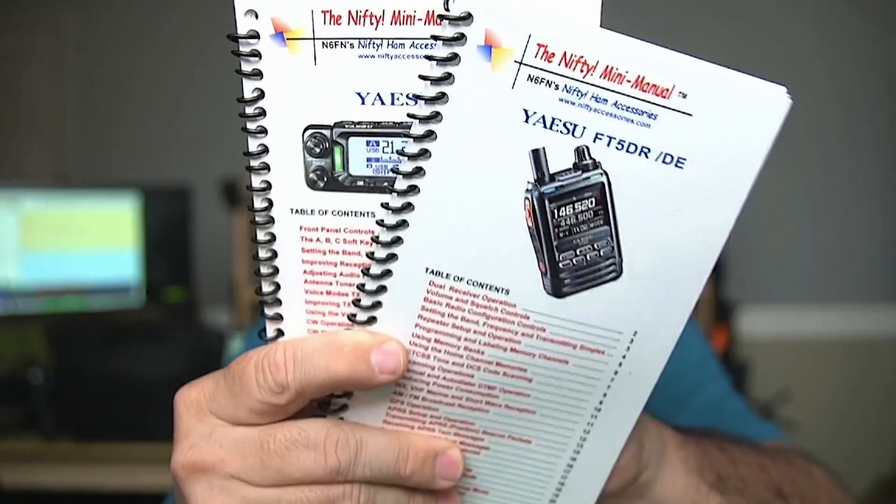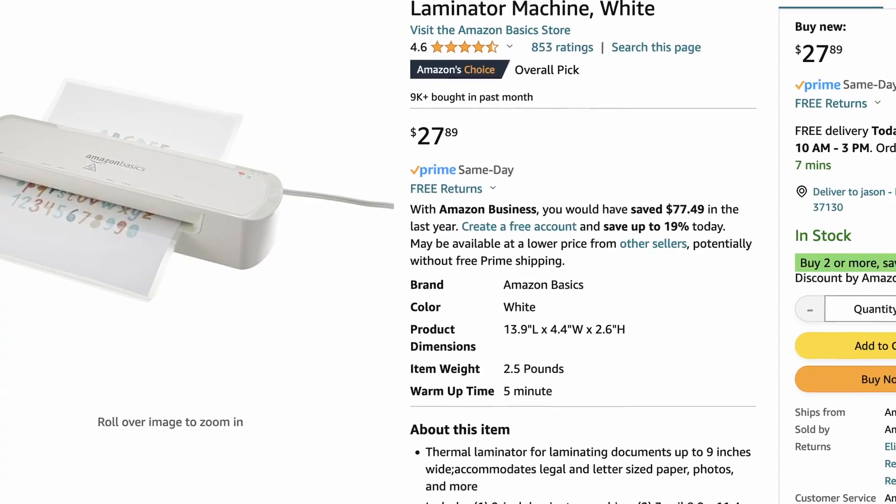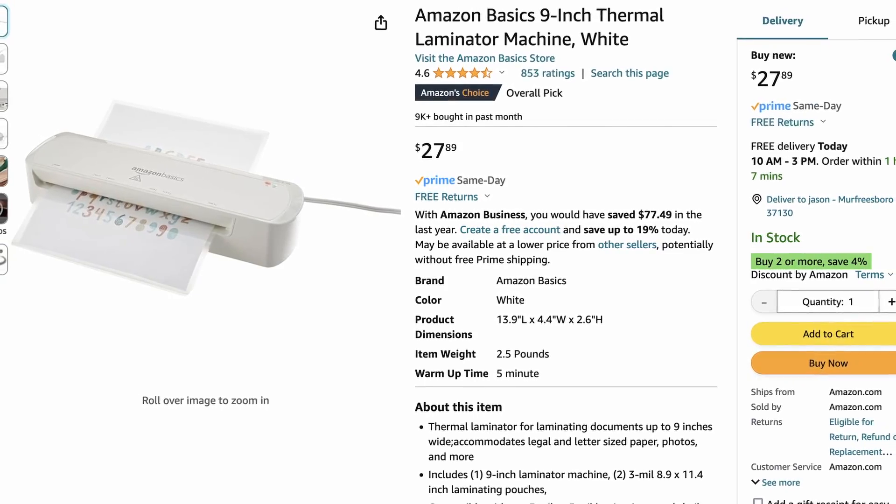Coming in at number five is radio cheat sheets. I like these Nifty Manuals and have them for the vast majority of my radios. But I know a lot of guys who don't invest in these — they prefer to make up their own cheat sheets for each particular radio they own, writing out the notes they think they need, then using an inexpensive laminator off Amazon to laminate those notes and make them more durable. These are a great investment, and I have used them a lot in the field. You definitely want a cheat sheet of some sort in your kit.